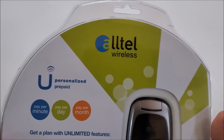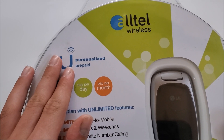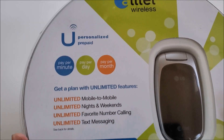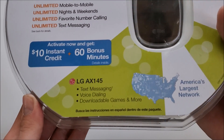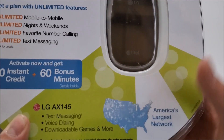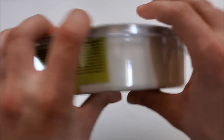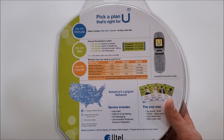Let's take a look around the box, starting with the front. Alltel logo of course — this used their prepaid service which was pay-as-you-go. You could get an unlimited plan, and it tells you about a bonus you could have gotten: features like texting, voice dialing, downloadable games, and more on what was supposedly America's largest network. The phone is shown along the side, and a little disclaimer on the back tells you more about the plans.